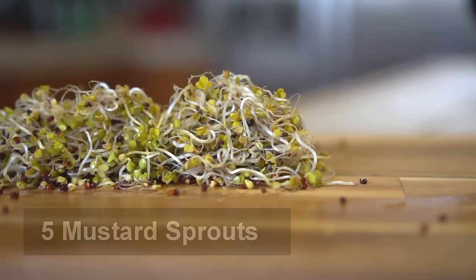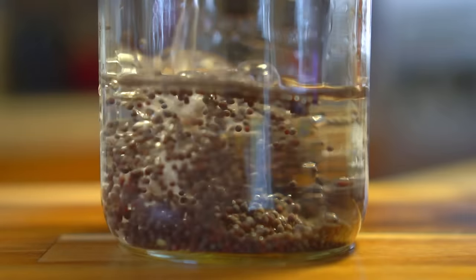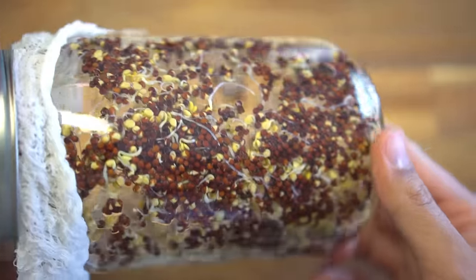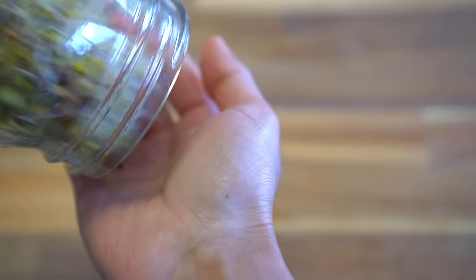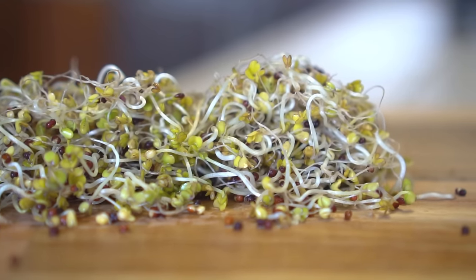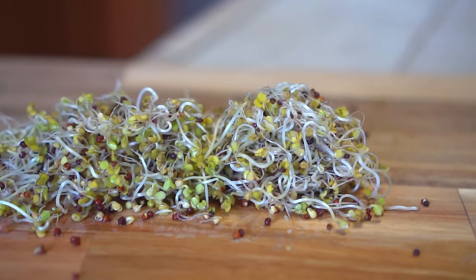Number five: mustard sprouts. Start with some mustard seeds and repeat the same process to grow the sprouts. After two days the sprouts will begin to grow, though mustard takes a little longer to sprout — about four days for the mustard sprouts to become ready. These sprouts are healthy, nutritious, and the best part is that they are super easy to grow.